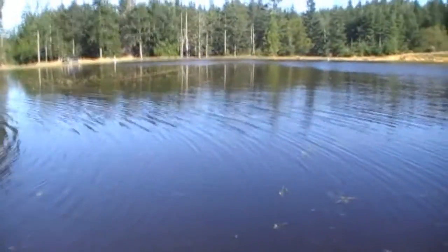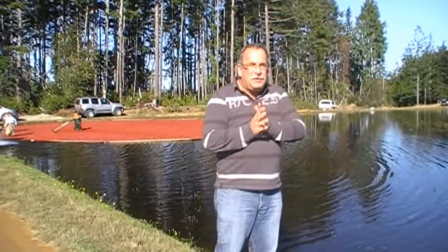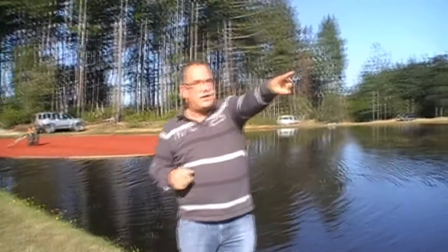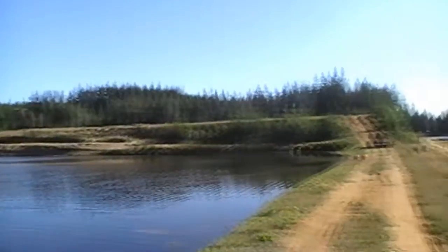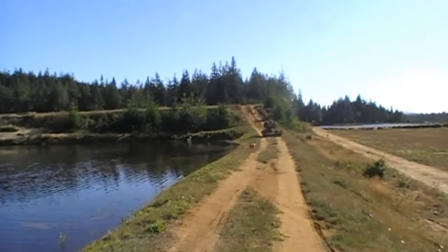This is an original cranberry field in the United States, which is being picked today. It is flooded by water, then machinery like this one is going through, separating the berries from the plant.